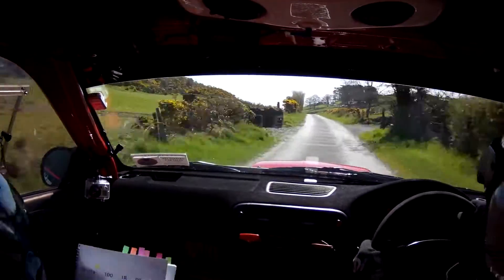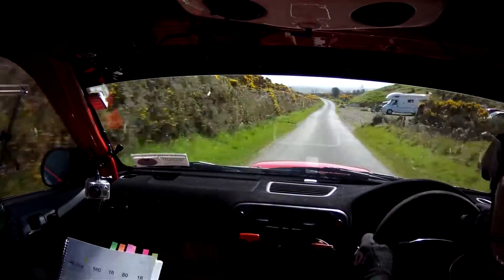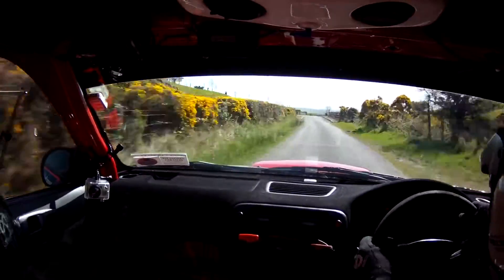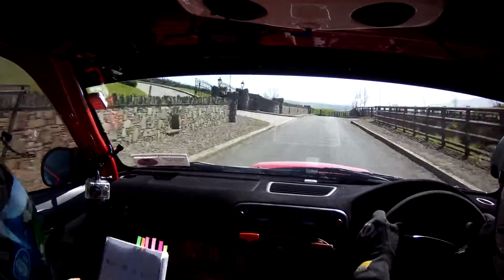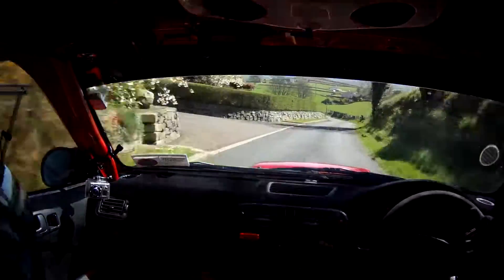And 130, 1 left again. Keep going, keep the push on. 1 left, keep left. 130, 130. And 4 left at the fence, 4 left at the fence. 80, 1 left long, 1 left long.